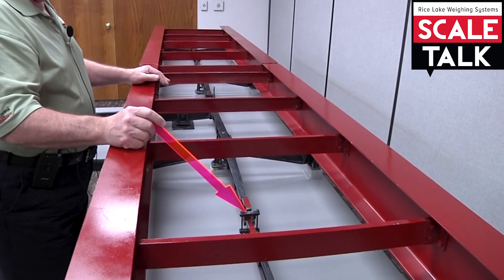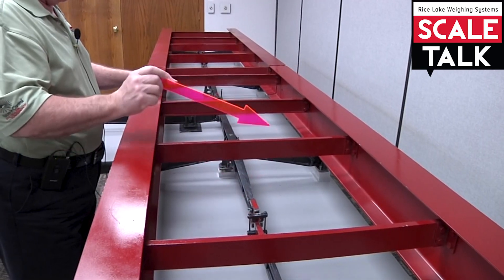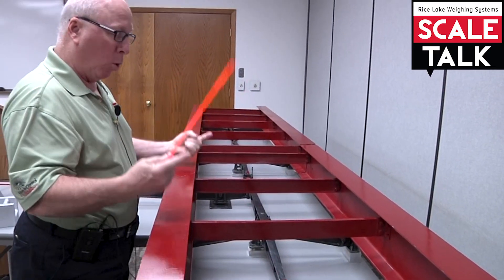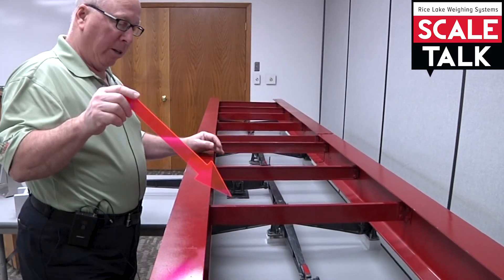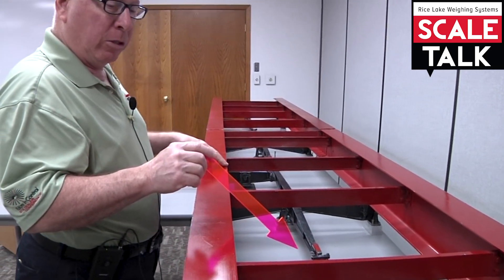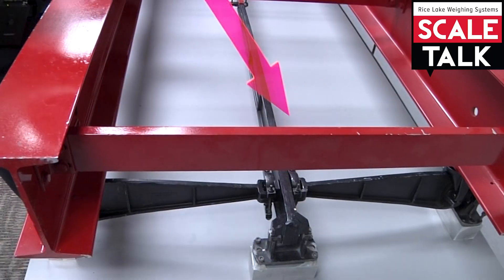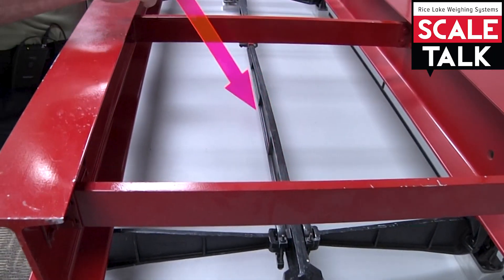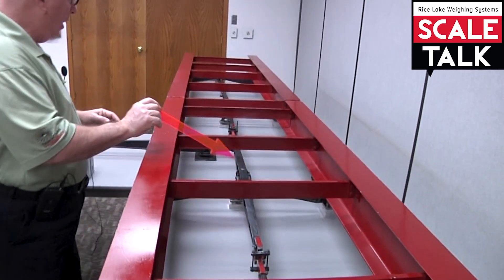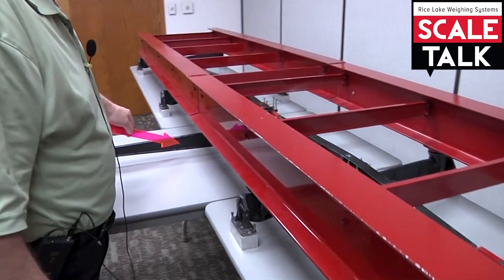The relationship between the load applied from the end of the end extension lever through the center extension lever out to the transverse lever is basically a one-to-one. We have main levers here and here, we have an end extension lever here, we have a center extension lever here, and then finally we have an up-pull transverse lever right here.